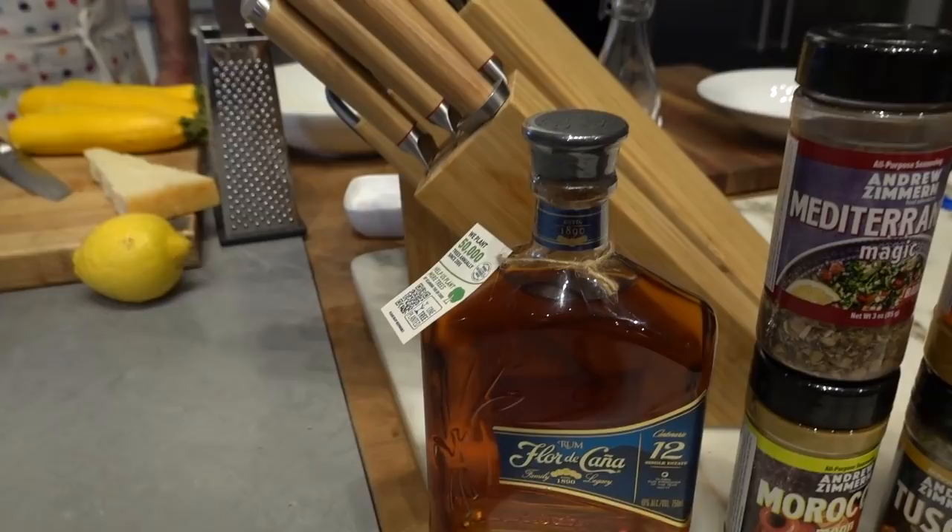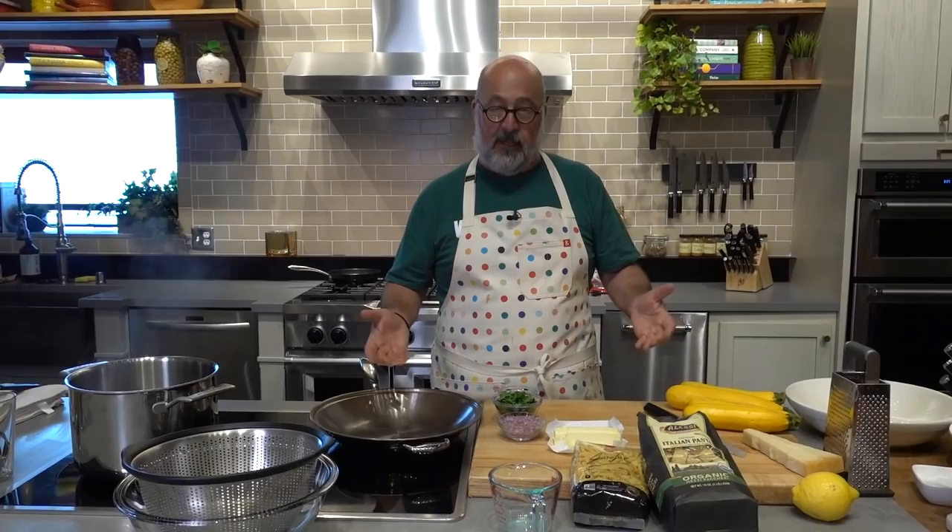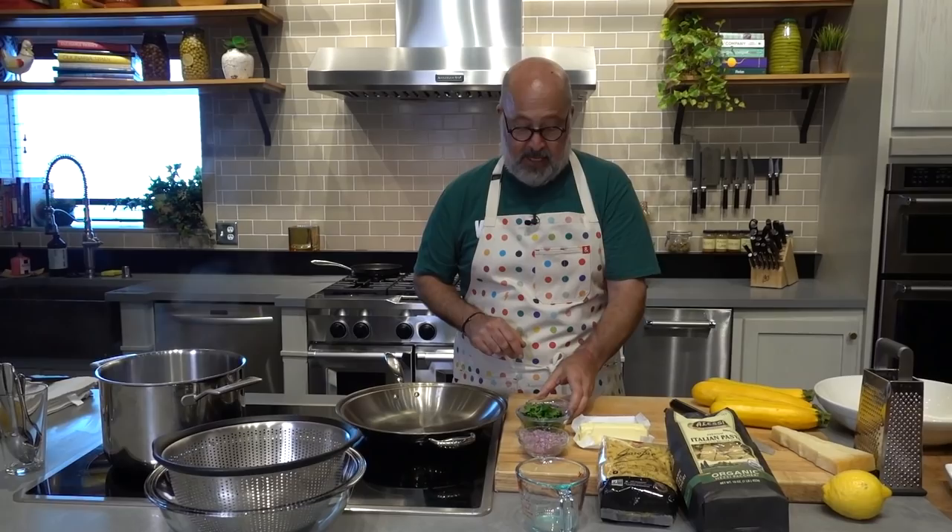This is a dish that we have wanted to make for you for a long time. The finished version has been on my Instagram — the sizzling squash has gotten hundreds of thousands of people salivating. This is the stuff I actually cook on demand for me and my kid and guests when they come over. It's one of the simplest pasta dishes I know how to make, and yet it's one we've never shown you on the program how to design for yourself. And no better time of year to be doing it than right now.